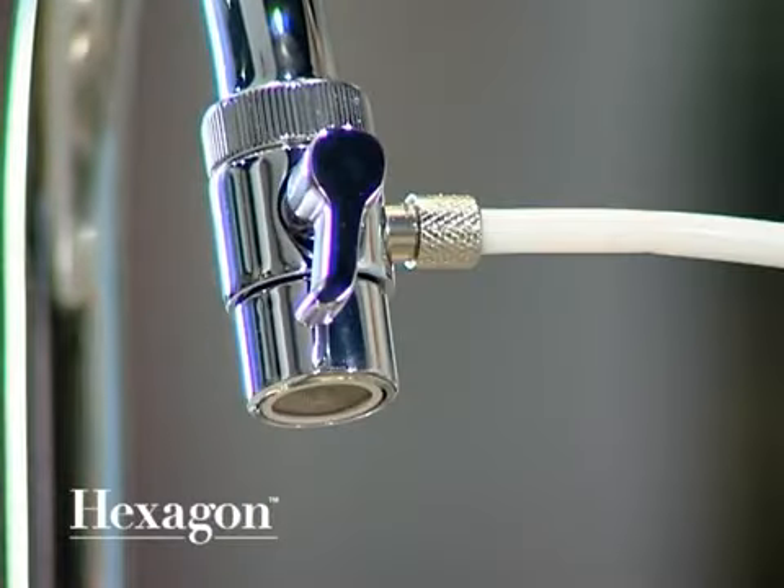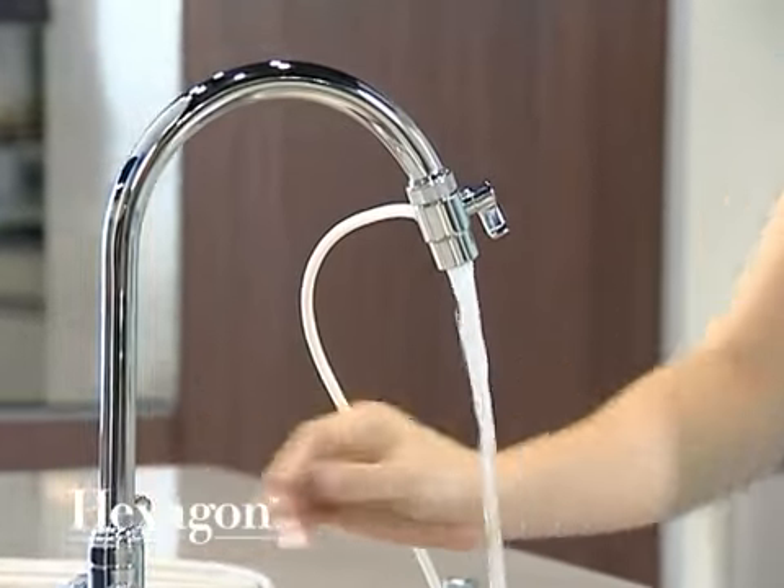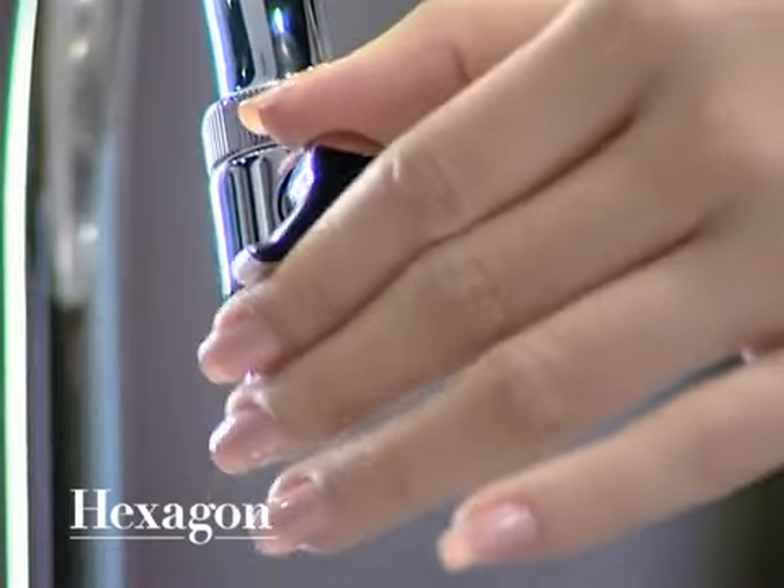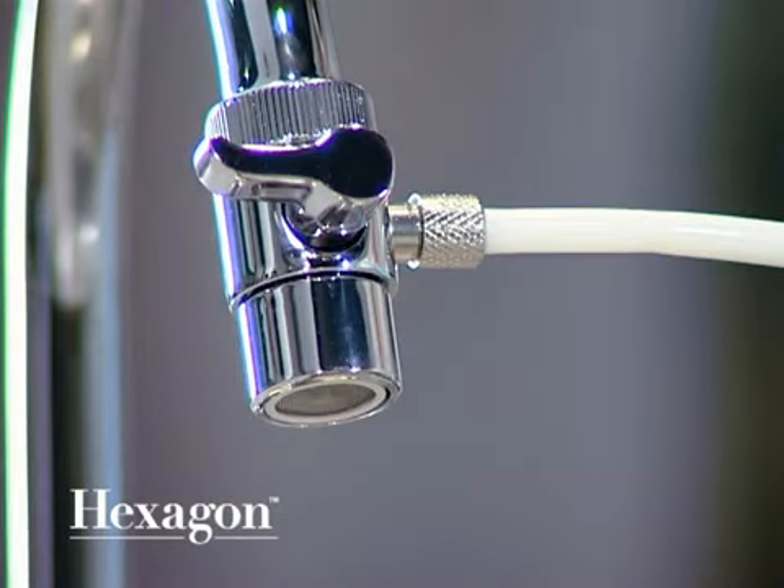When the valve handle is turned downwards, you will get tap water. For filtered water, turn the valve handle 90 degrees clockwise.